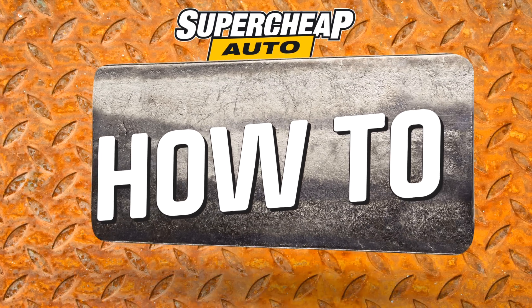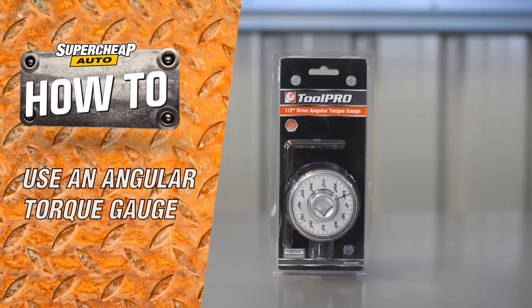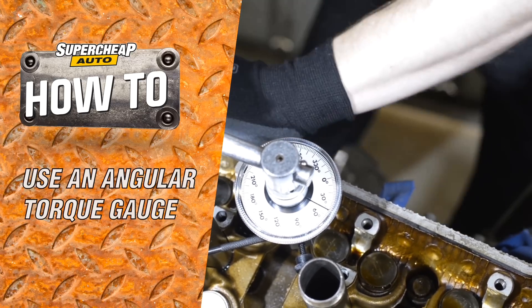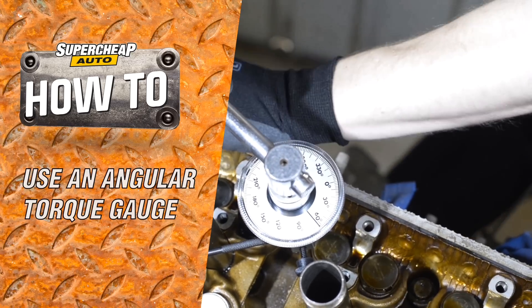The ToolPro half-inch drive angular torque gauge is a specialist tool often required in engine rebuilding. In this case, these head bolts require firstly to be tightened with a torque wrench, then with the angular torque gauge to obtain a further 90 degrees of rotation.